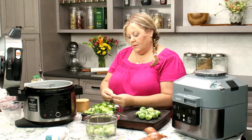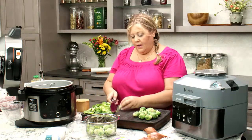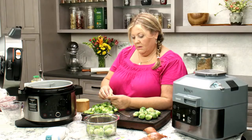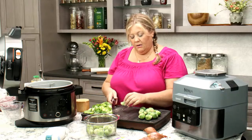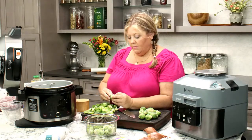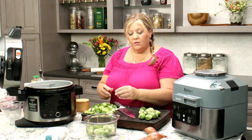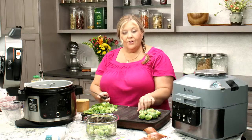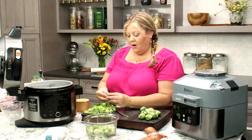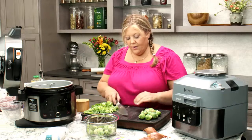The Ninja Speedy doesn't pressure cook, but it does most of the other things the Ninja Foodi does, and it's square in design, a little bit smaller. I would say the Ninja Speedy is designed for four portions max for most things. If it's all in the bottom like a one-pot you could probably get six to eight servings, but if you're doing it layered like I'm doing today, it would be about four.